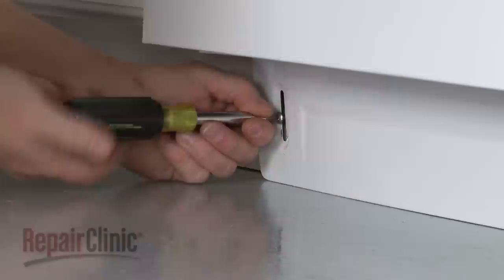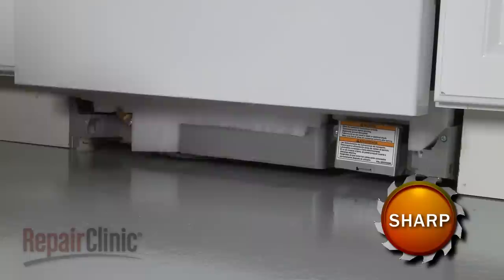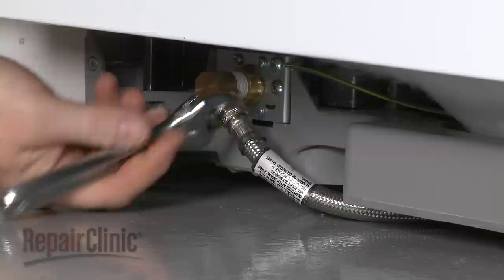Remove the screws to release the lower access panel and pull out the sound dampening pad. Disconnect the water supply line from the inlet valve. Be prepared for some water to spill out.